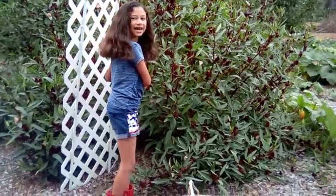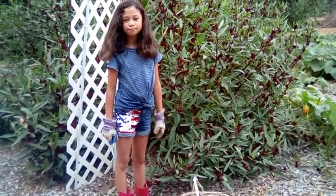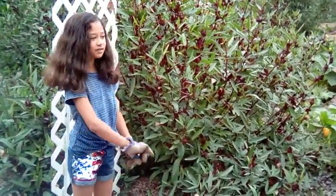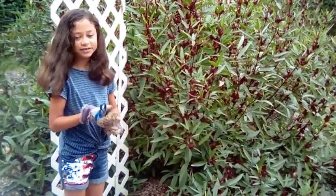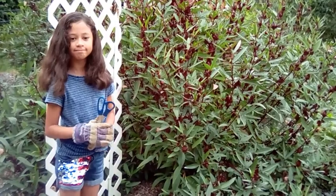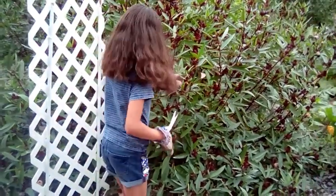This is the roselle plant — scientific name is Hibiscus sabdariffa. Some common names for this plant include cranberry hibiscus and Jamaican sorrel.